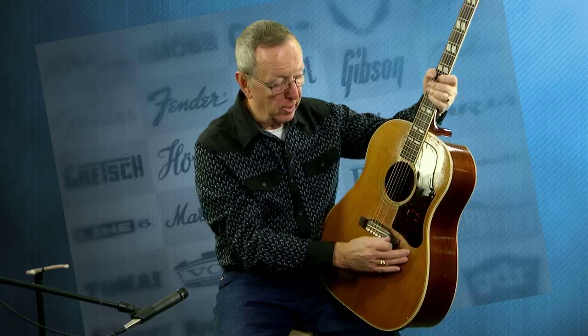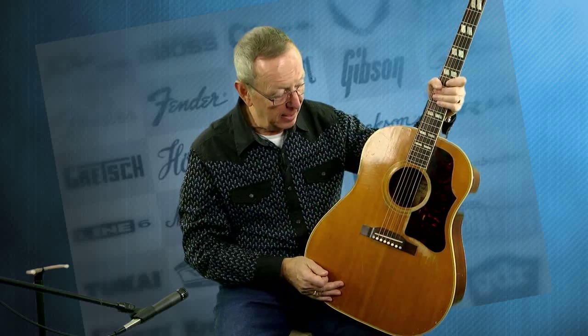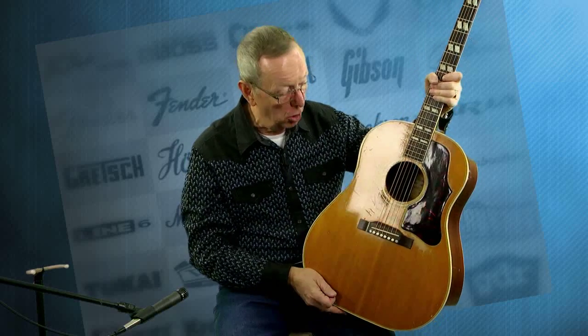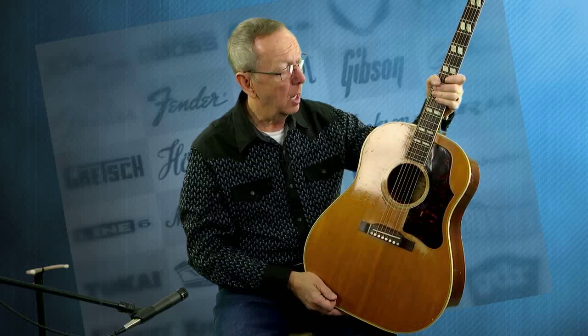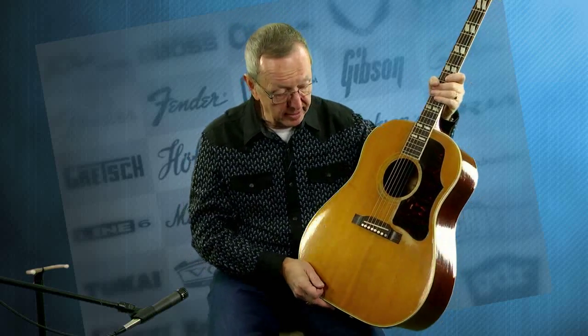Now when I got it, I cannot claim all of this pickwear right around the sound hole here. Someone else loved this guitar a lot more than I did, and they played it and it shows. However, this guitar is in remarkable shape for a 1960.